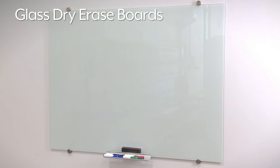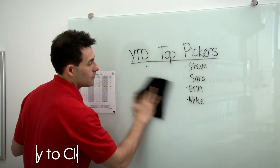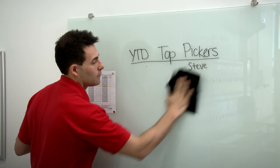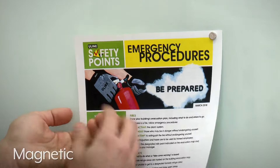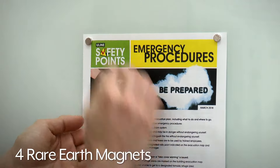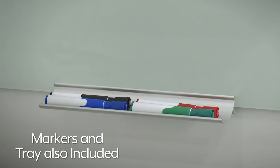Glass dry erase boards have a contemporary frameless design that won't ghost or stain and are very easy to clean. Available in a variety of sizes, glass boards are magnetic. They come with four rare earth magnets, dry erase markers, and an aluminum tray.